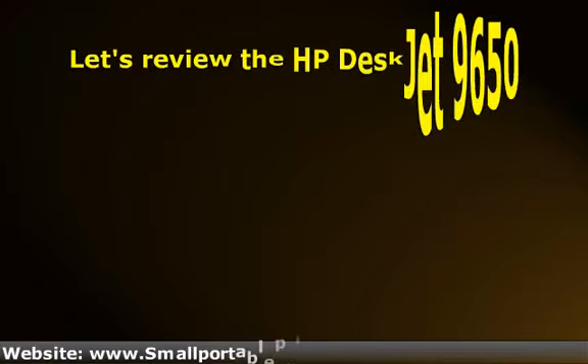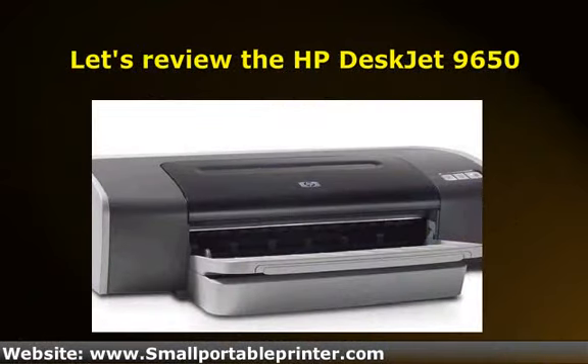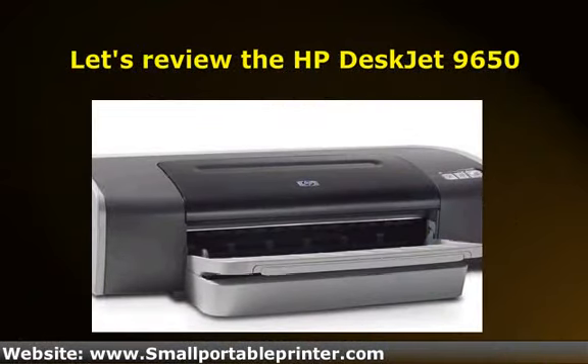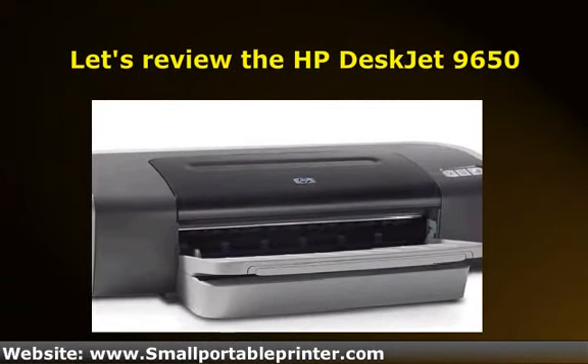Let's review the HP DeskJet 9650. Before we even begin, it should be stated that only 33% of customers who own this printer have been satisfied with it. To make matters worse, it's one of the more expensive models.